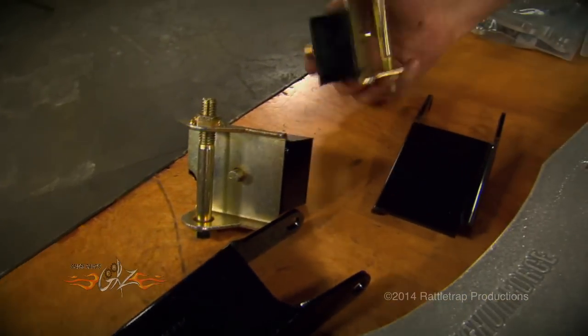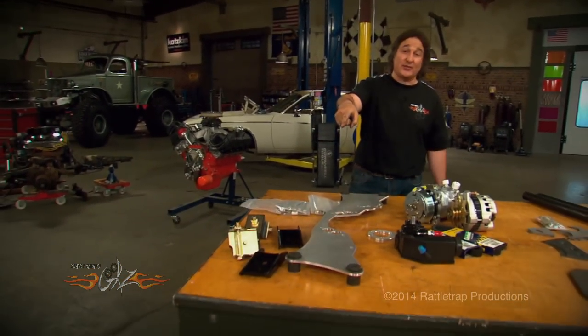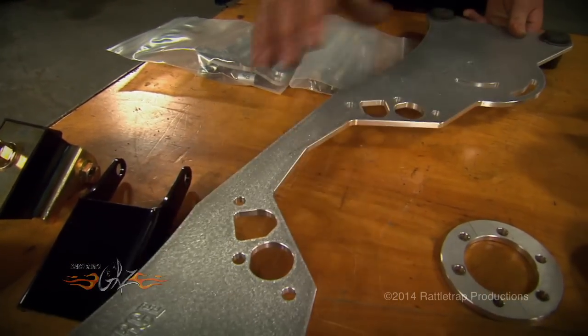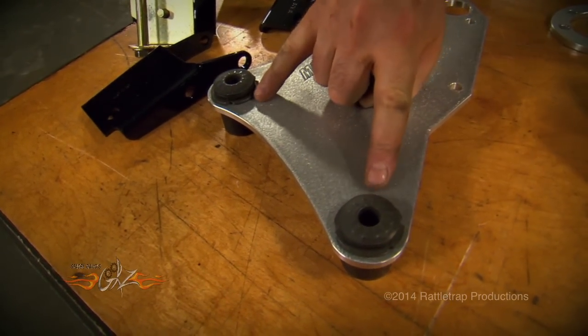Now, you can use a traditional-style motor mount, but that much engine is going to destroy those really quick. So we went back to Magnum Force and got a motor plate. This bolts between the block and the water pump, and it takes your mounting points all the way out to the ends into these rubber bushings.